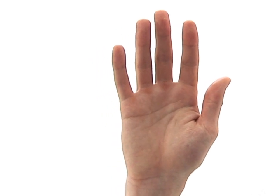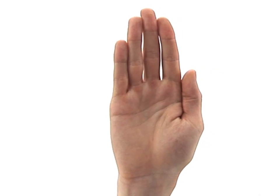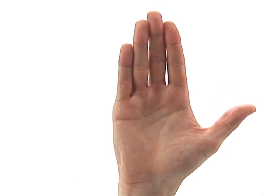This exercise is designed to mobilise your thumb. Begin with your hand open and your fingers and thumb side by side. Now slowly pull your thumb out directly to the side as far as is comfortably possible.